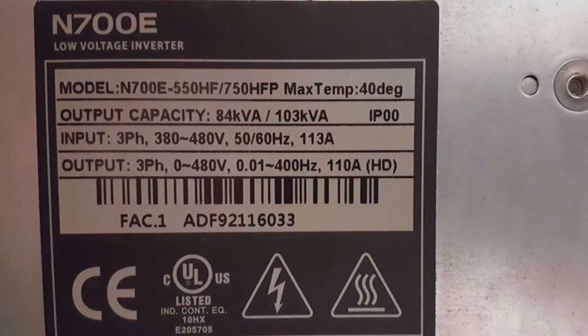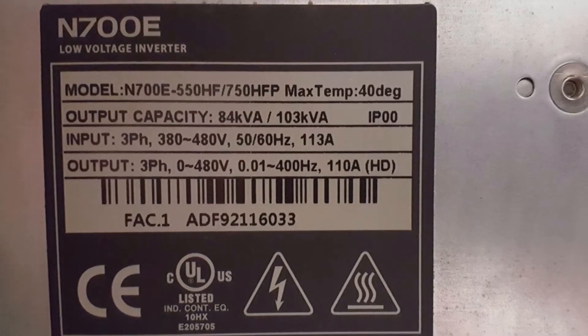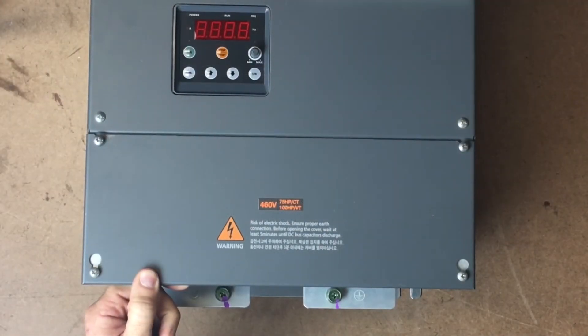The data sticker also states the max ambient temperature, output capacity, input information, and output information. The demonstration today will apply to all three phase N700E drives.